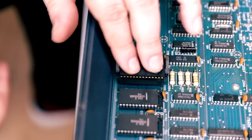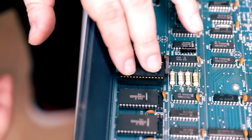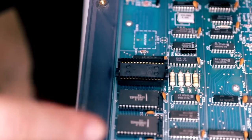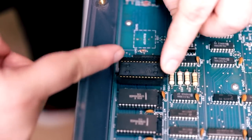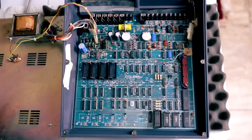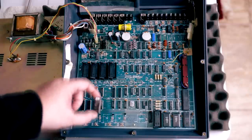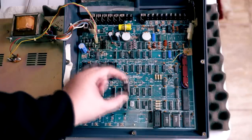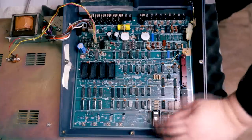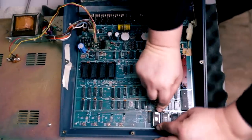Basically, zero insertion force means you only have to use force the first time to install the socket — after that you just flip the lever. Then it's just a matter of plopping on the ROM chips. Let's start with the program ROM and just lock it in place with these wings.